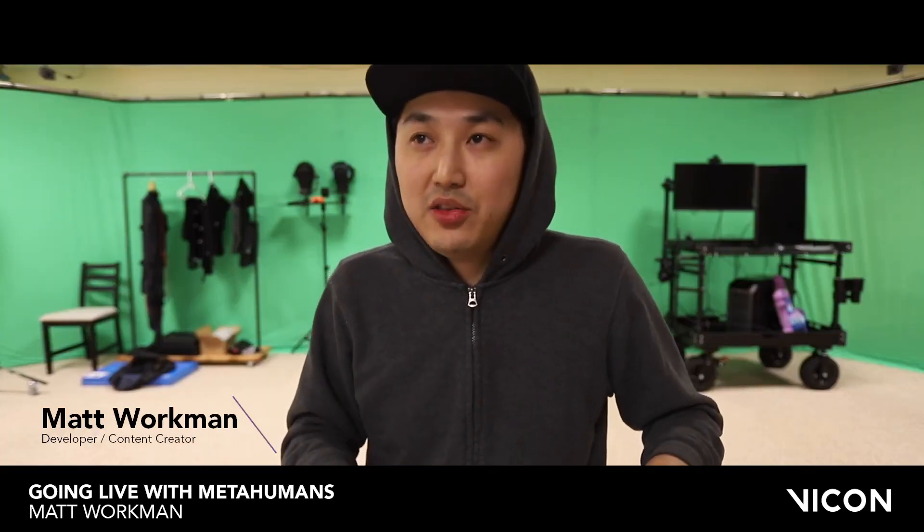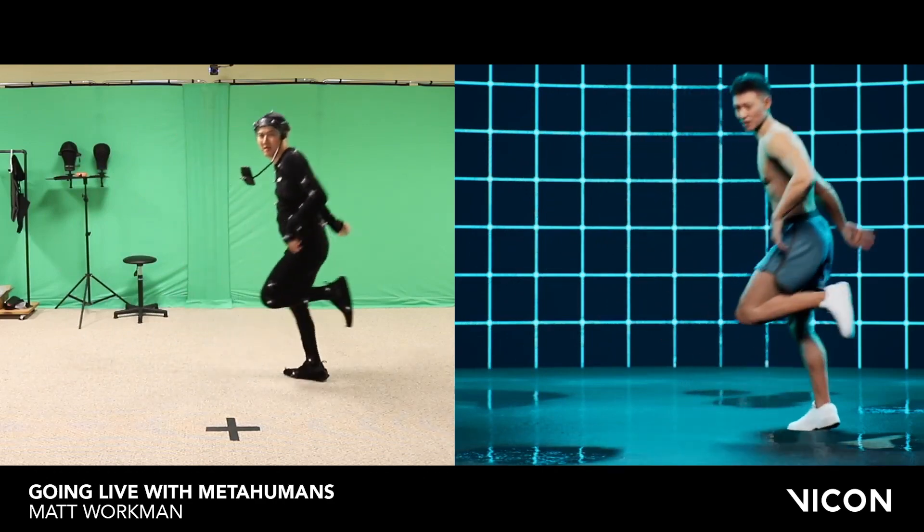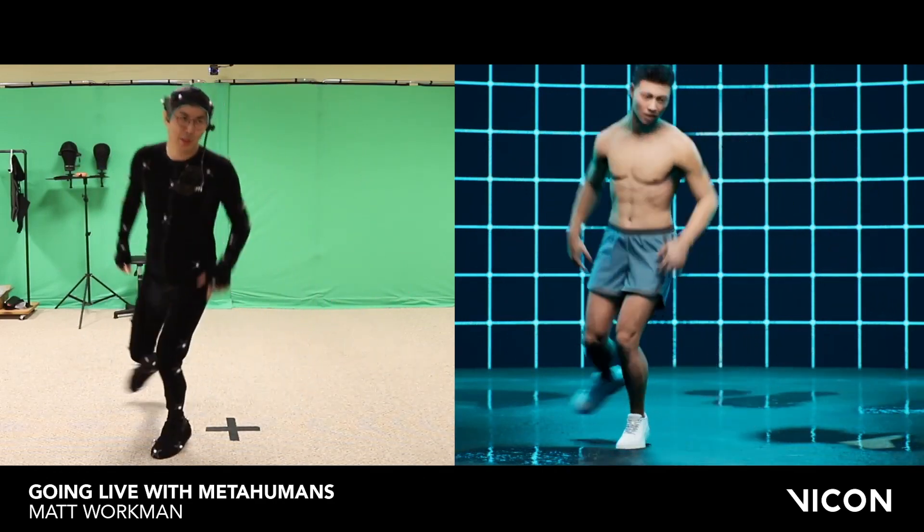I have right now installed in this space a full Vicon optical mocap system. Vicon is just really good at tracking things in general.